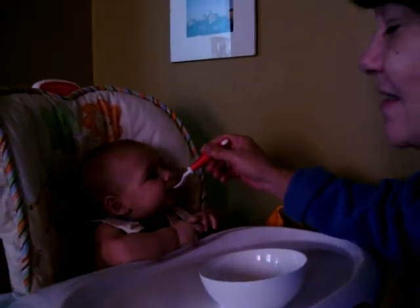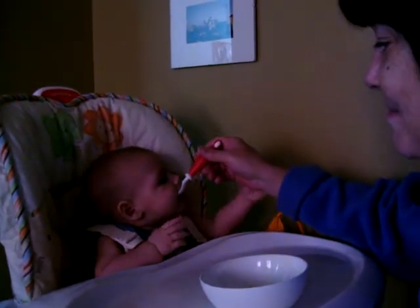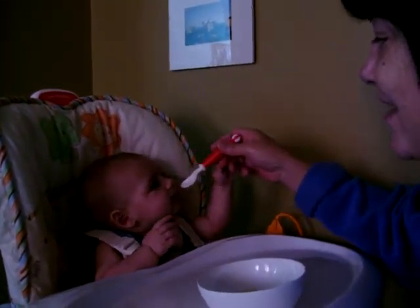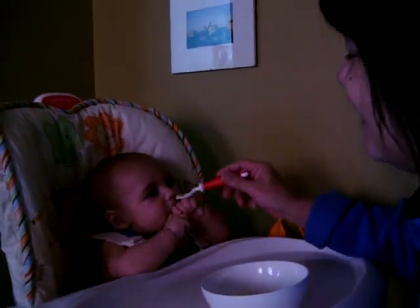Cream of wheat. Cream of wheat, yes. See, look at that — that's good. He's ready. I know. I told you, I thought he was two weeks ago, but I was like...